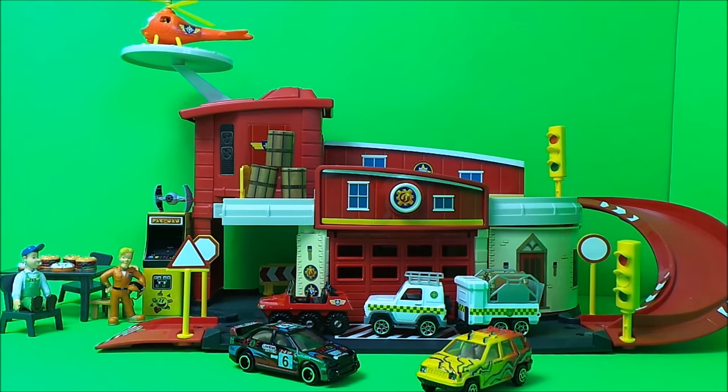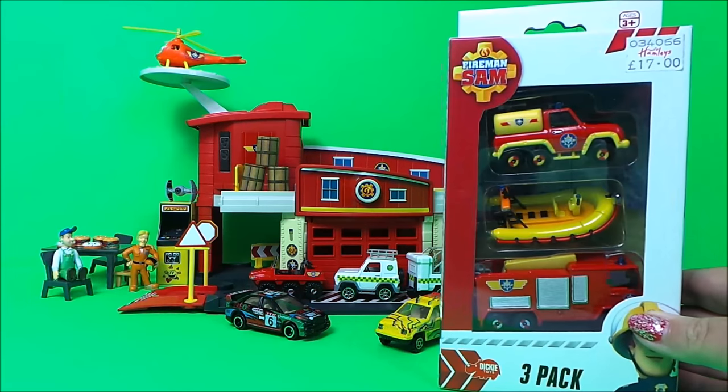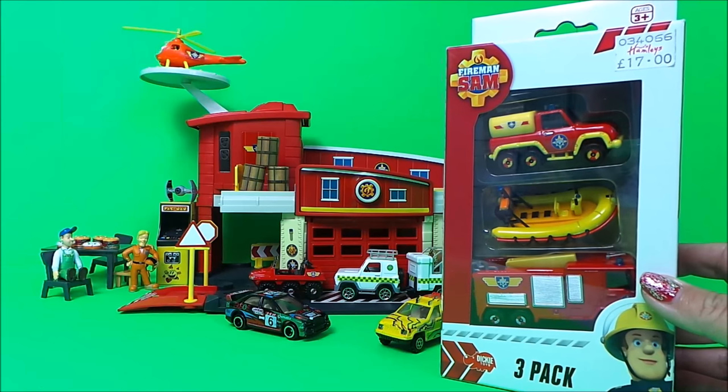Hi there guys, this is Tracy here and welcome back to the MG Tracy Club. As you can see, I've got a scene already set up here for a Fireman Sam rescue, and this story will involve crashes, flames, and a Fireman Sam rescue, so stay tuned for that. But firstly, I wanted to unbox these mini vehicles from Dickie Toys.